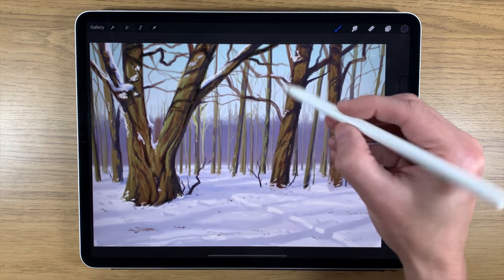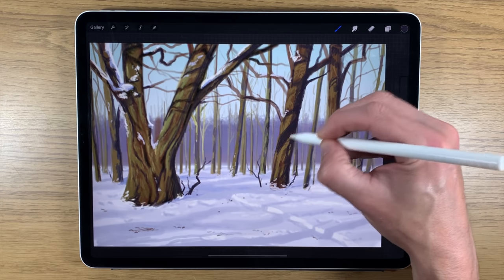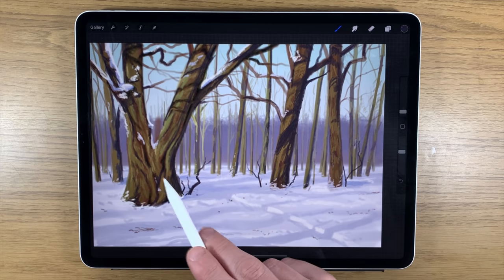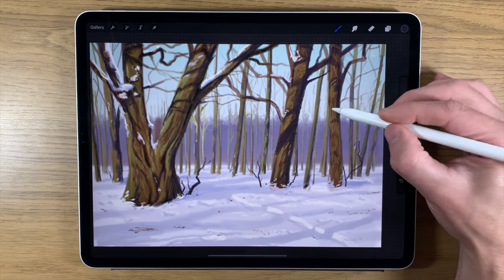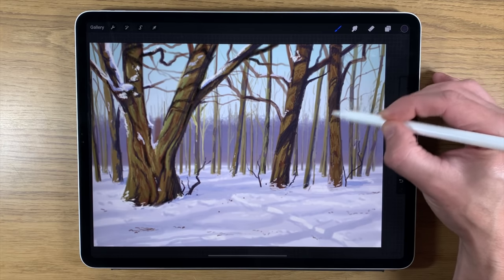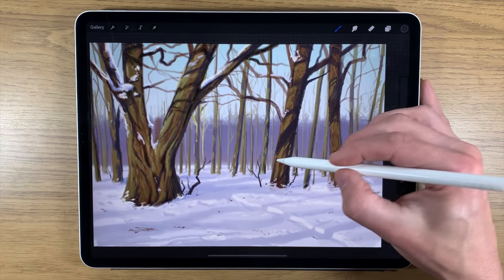Parts of this tree could actually be creating big shadows on the tree further back — perhaps you see the impact along the ground, but maybe this tree is also casting a shadow on that one, and it may be so big it even has an impact on the one behind it. That starts to bring things together a little bit better as well.